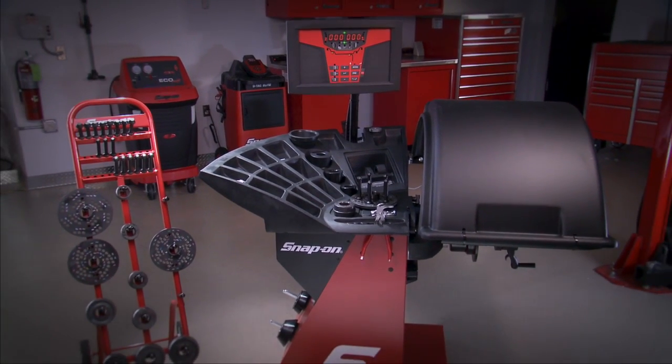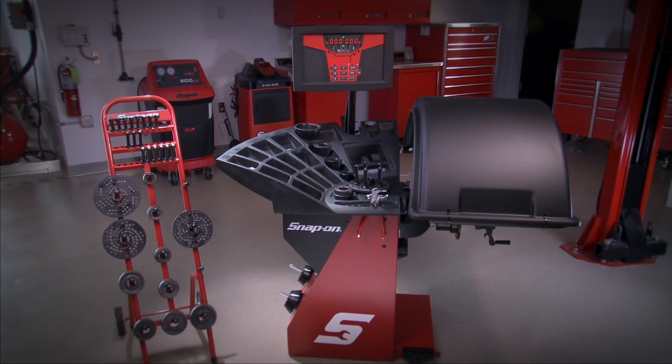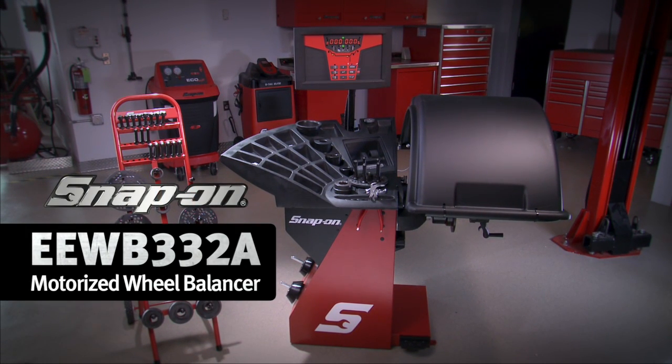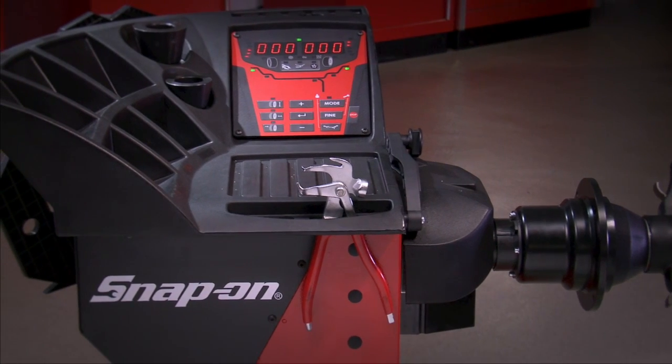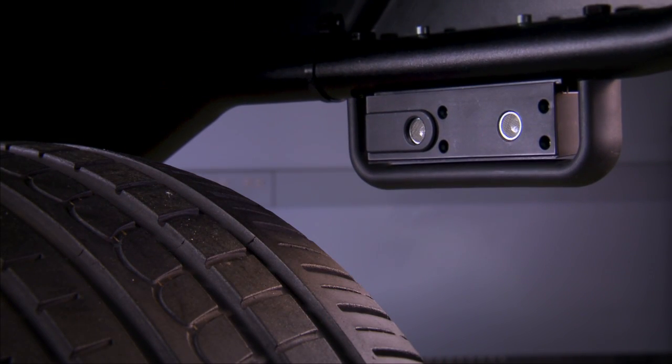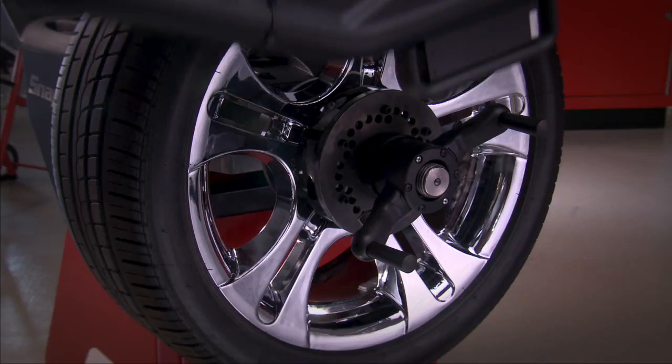Today's vehicles are more technologically advanced than ever before. Good thing that the Snap-on EEWB332A motorized wheel balancer keeps pace with those advancements. With a state-of-the-art feature set, this wheel balancer uses sonar sensing technology to automatically measure rim width.